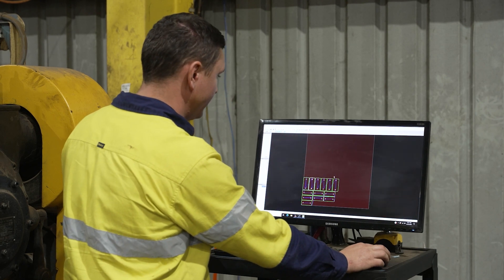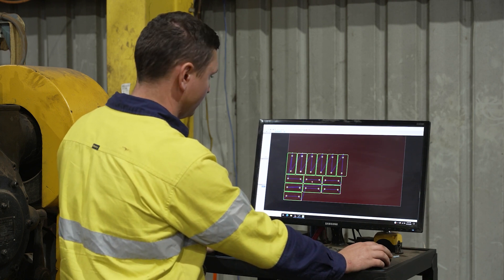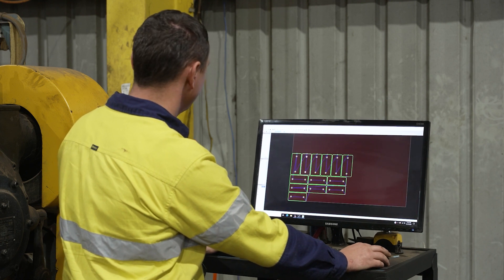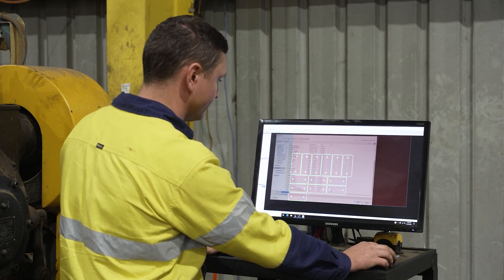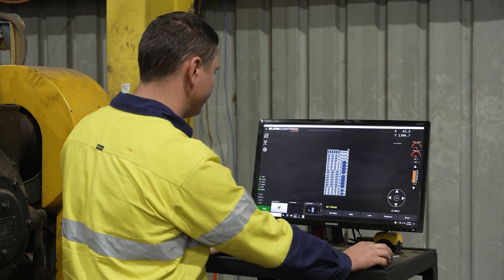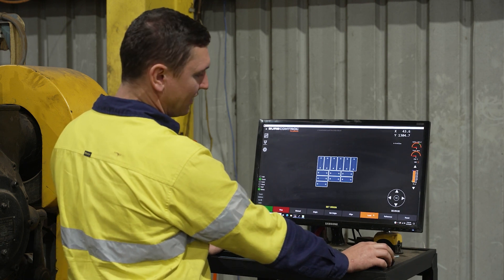I've loaded 13 parts into the machine — they're all base plates. I've created a toolpath, saved the part, opened up Shure Control, and loaded my parts.